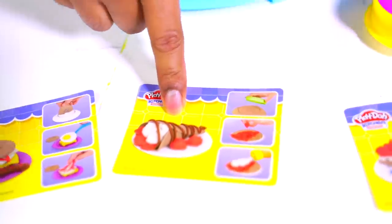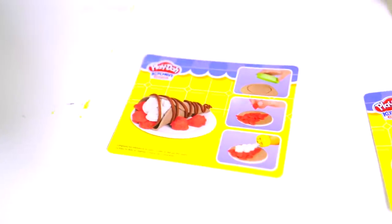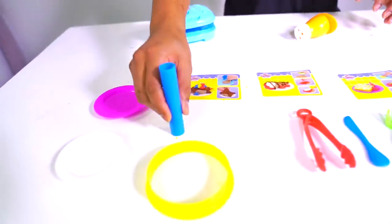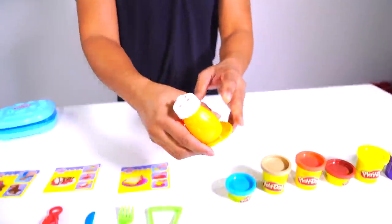We also have instructions on how to make the food. Look at this one — whoa, you can make a crepe? We're gonna have to make that today. That is insane. And we have some plates as well, three different plates. We have a toilet roll, and we have whatever her name is from Beauty and the Beast. Let's start really simple — we're gonna make some Eggo waffles.